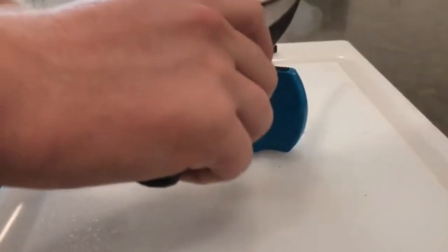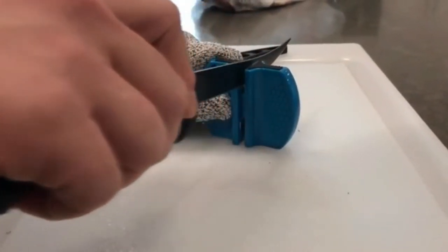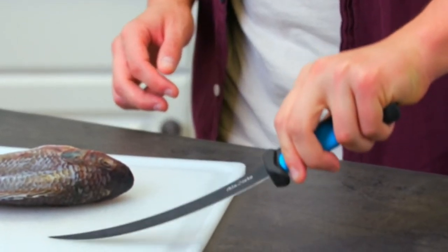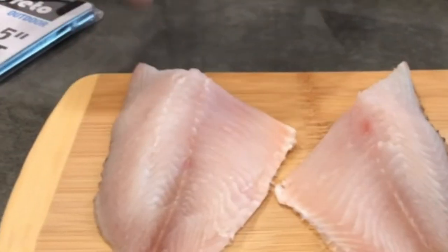Pros: 6.5-inch blade, non-slip rubber handle, vented plastic sheath, sharpener, blister packing. Cons: expensive.